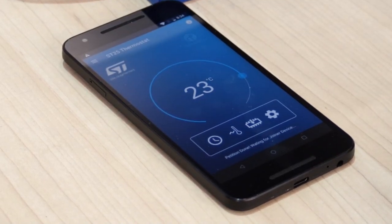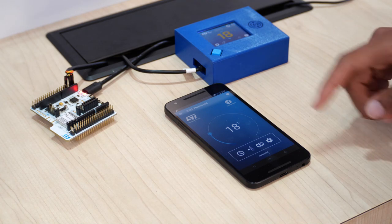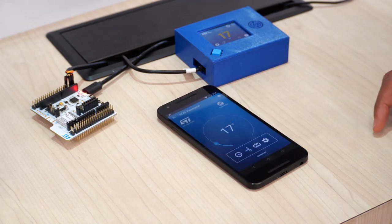Basically, the phone app will show me the different steps. I do not have to interfere — just keep the phone close to it. And after certain few steps, I will be connected to the Thread network. Starting from that, I don't actually have to be close. I just need to click here and change the temperature.